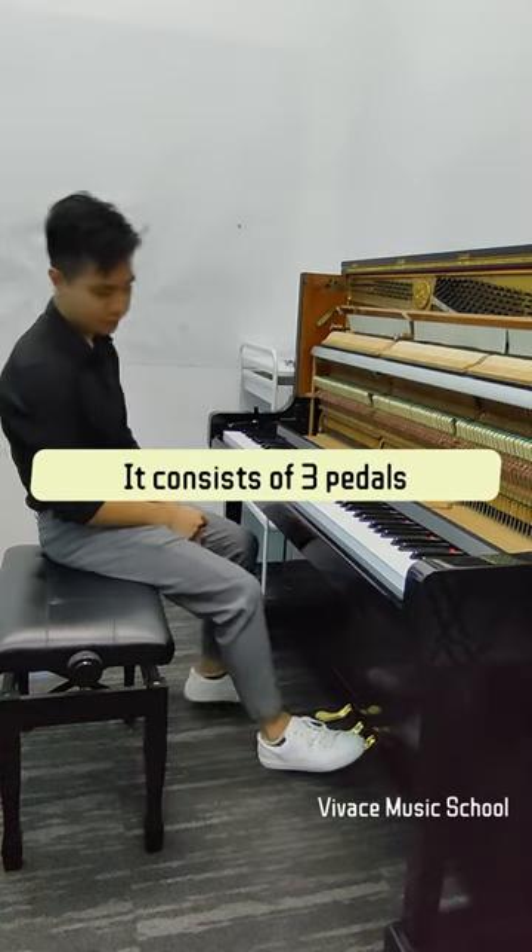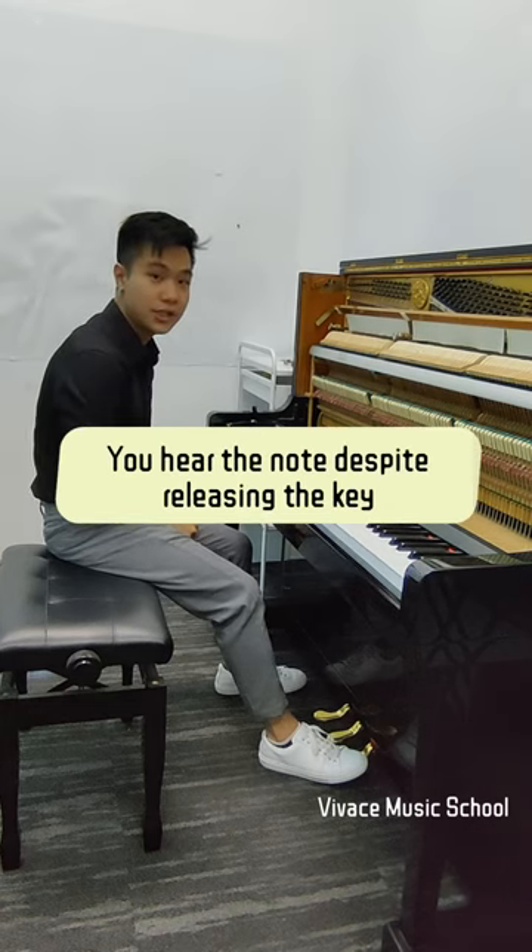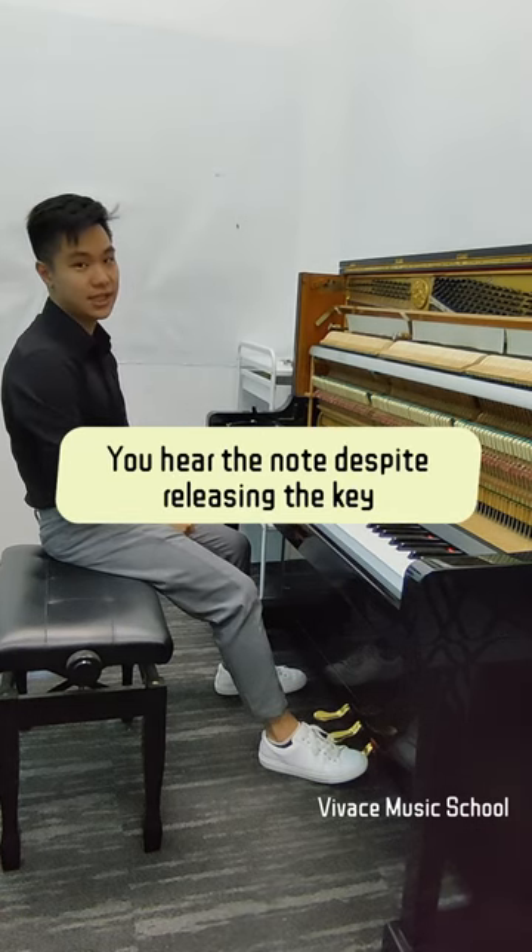We also have three pedals. The right pedal is a sustained pedal, allowing us to hear the note despite releasing the key.